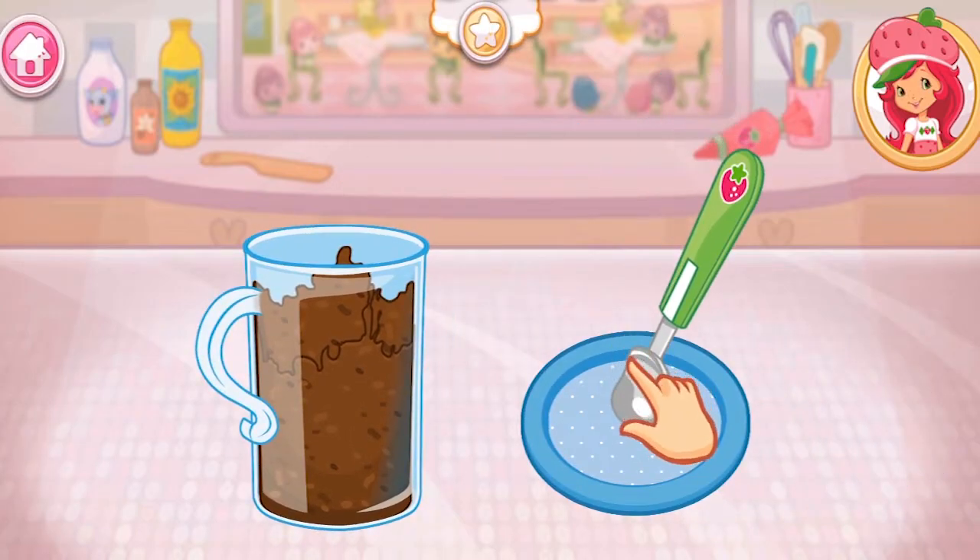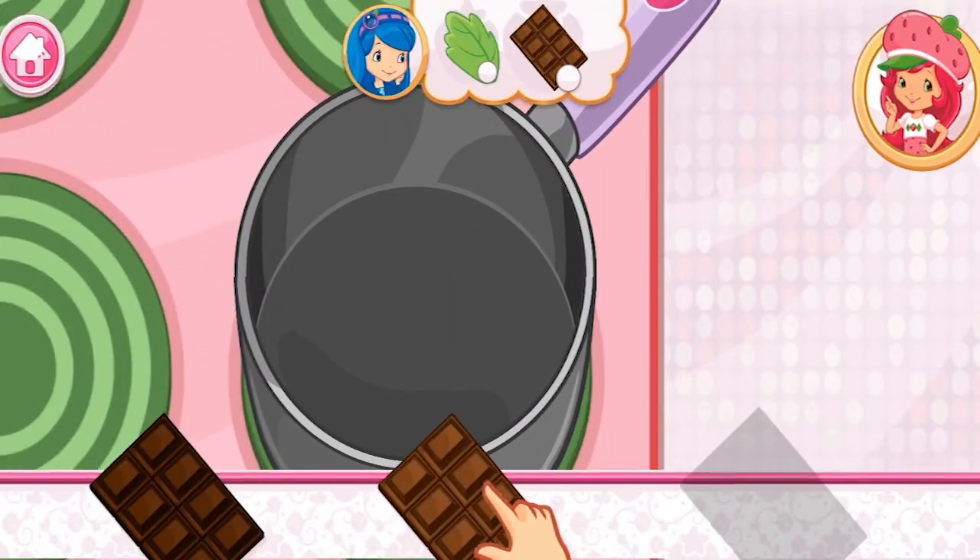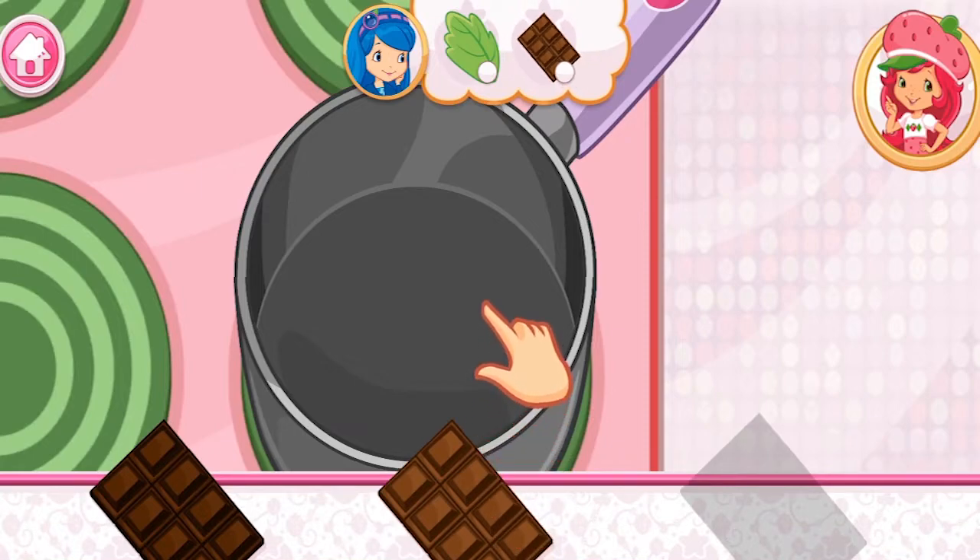Use a tablespoon to scoop out the mixture, then roll it into a tight ball on the plate. If you want to fill this order, don't forget to add this request!